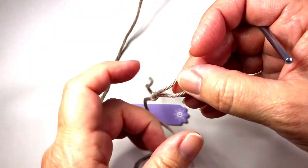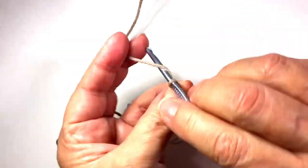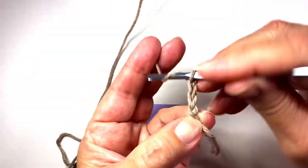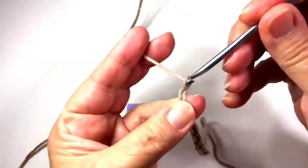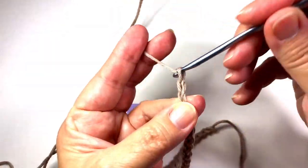So let's make a slipknot and chain 28. We count up to twenty-six, twenty-seven, twenty-eight.